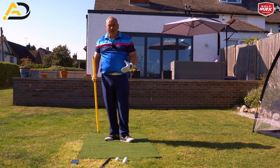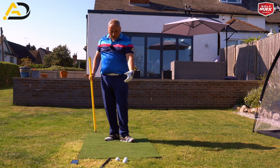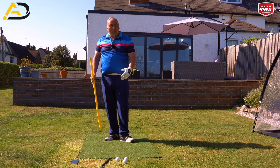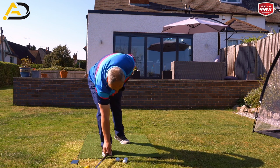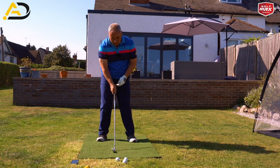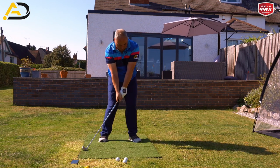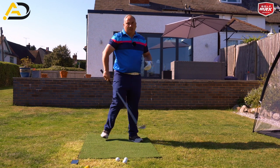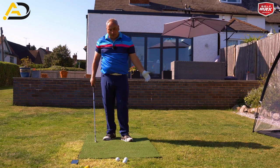An alignment rod doing that is a great way to feel this. You can also use a broom if you're at home and you haven't got a net — a broom on the patio or wherever you've got room will give you the same kind of feels. Once you've done it with a broom, do the same exercise with a club. Obviously your club's a bit heavier so it feels a bit different, but the same principles apply.